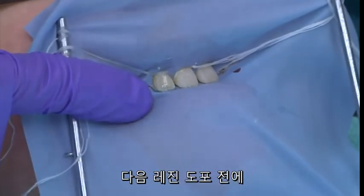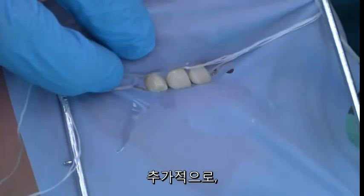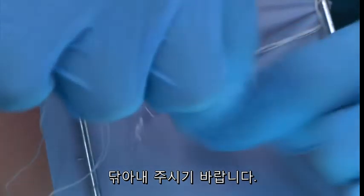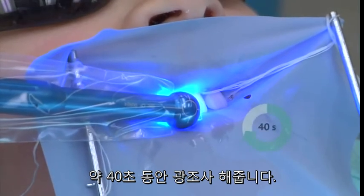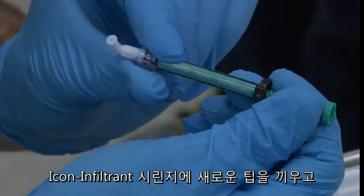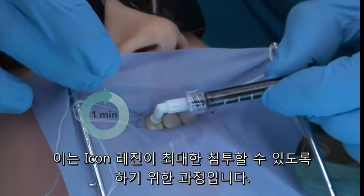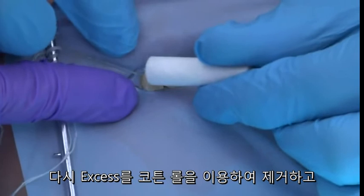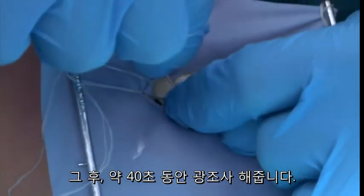Following the infiltration step, excess material shall be wiped off with a cotton roll. Additionally, be sure to clean the contacts of adjacent teeth with floss to avoid bonding teeth with excess resin. Then the resin infiltrant is light cured for a period of 40 seconds. Place a new applicator tip onto the ICON Infiltrant syringe and apply a second application of the ICON resin material for a one-minute period, in order to fully treat the surface and allow maximum penetration. Again, remove excess resin with a cotton roll, clean interproximal areas with dental floss, and light cure the surface again for 40 seconds.